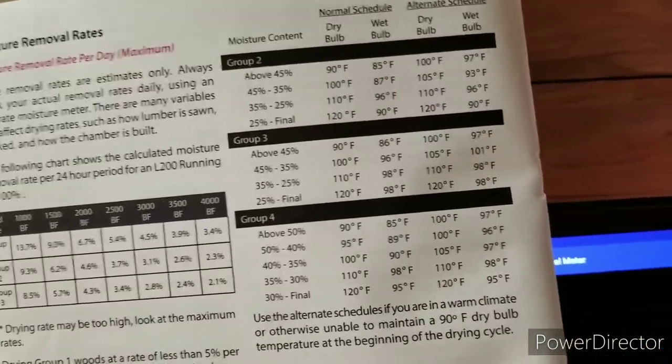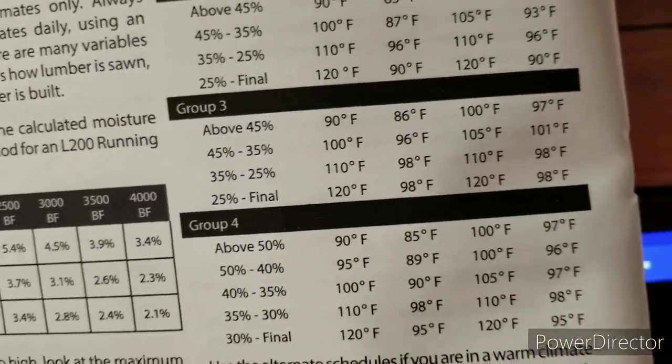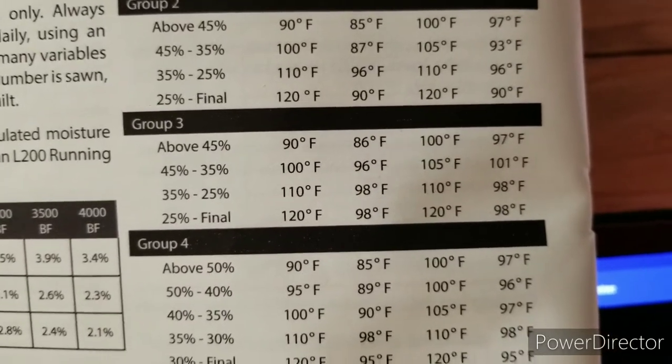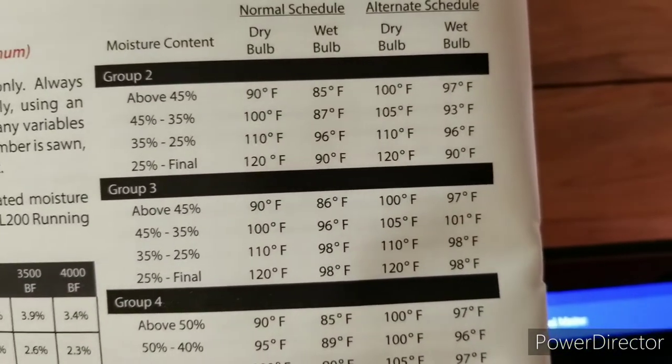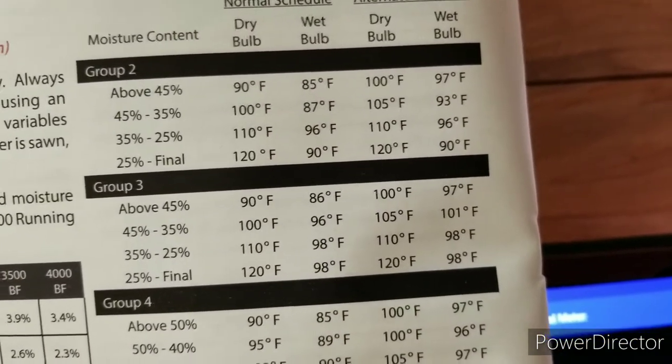What we are dealing with here is group three lumber at 25% moisture. I'll be setting the dry bulb and wet bulb according to this.